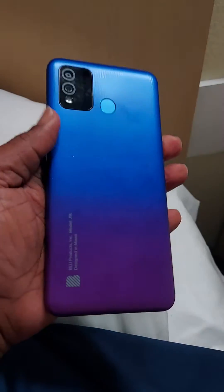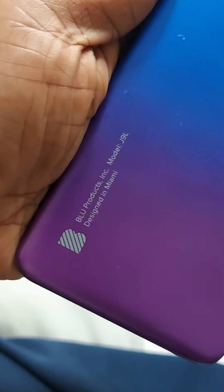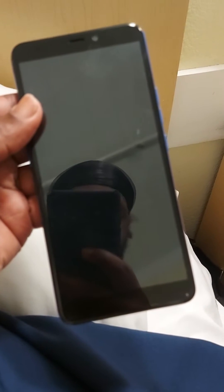So you guys are having a hard time with your Blue J9L. You forgot the pin code to unlock the phone, or your kid did, and now you don't know how to get into the phone. You entered multiple passwords like 50 times and still cannot get in. Well, my name is Derek, and I'm going to help you out.